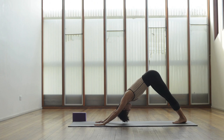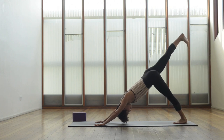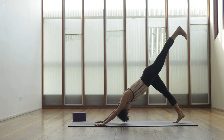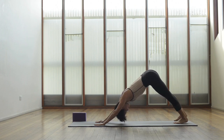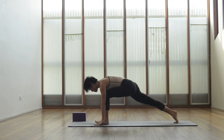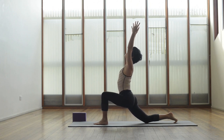Feet together side by side, inhale to lift that left leg up into three-legged dog, then exhale to lower, inhale lift the right leg up, exhale to lower, the left inhaling and exhale lower, and the right and exhale to lower. Now let's inhale to lift that left leg up, shift the weight over the hands and step that foot in between the hands, come down to that right knee, inhale bring the arms up alongside the ears. Curl that pubic bone towards the belly button.